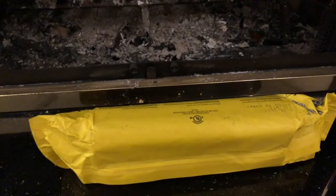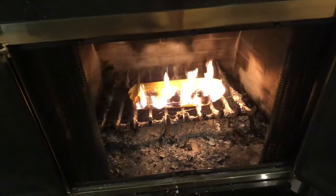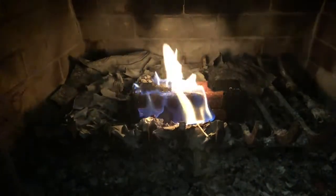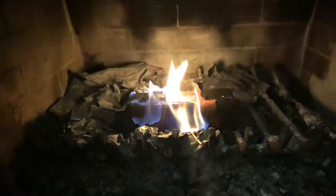So I'm going to set my log going, and when that's out I'll come back and put this on the embers. I've set my duraflame log going — I'll come back when that's done and put the creosote sweeping log on. I've now put in the creosote sweeping log and lit it, so I'll come back in a couple of hours.